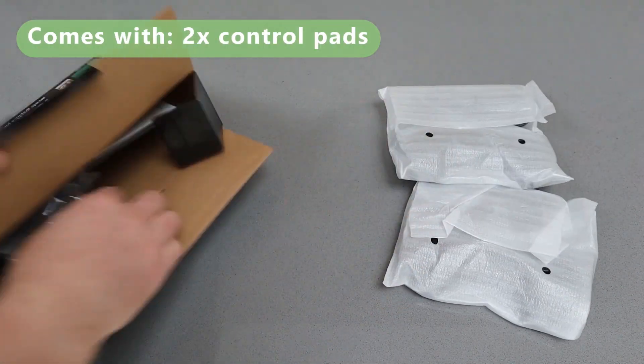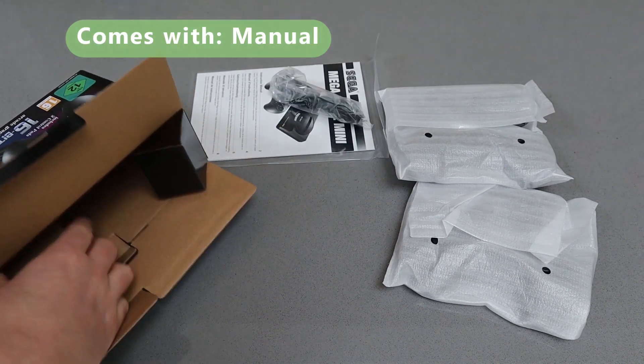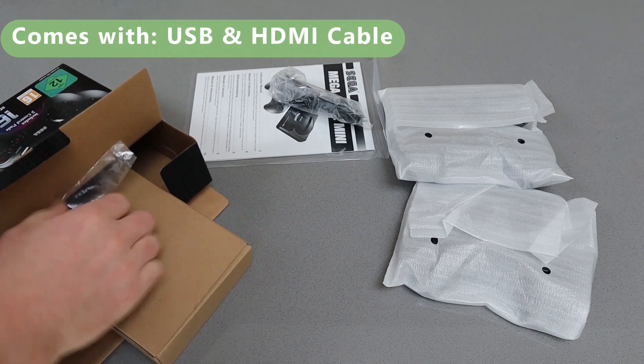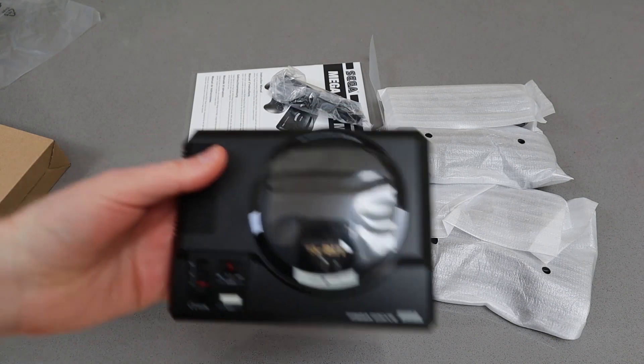Included in the pack are two wired controllers, the instructions, a USB charging cable, an HDMI cable, and the little Mega Drive Mini.